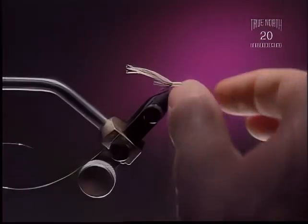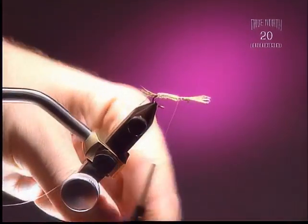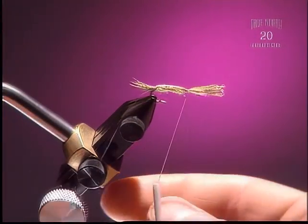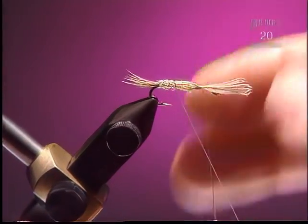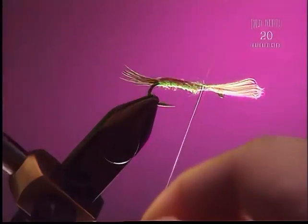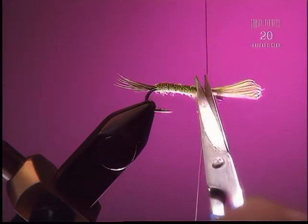Step 5: Now we're going to pull our shell back over and tie that down. Then take and reverse wrap our ribbing. It's not absolutely necessary to reverse wrap, but it does help to reinforce. I'm going to pull back that shell back because we'll use it as a wing case.